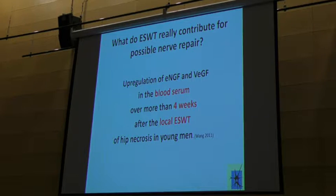What's really important: if you treat hip necrosis in young men and examine the blood serum, searching for those growth factors I described, you can see those growth factors — not in the hip, but in the blood serum — for more than four weeks, circulating. That means the effect is systemic, not local. They treat locally, provoking the sprouting of capillaries, but the growth factors remain in the body.